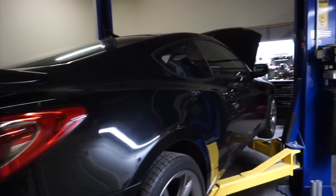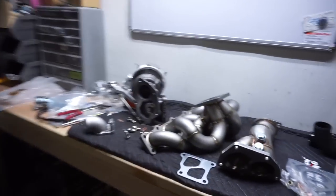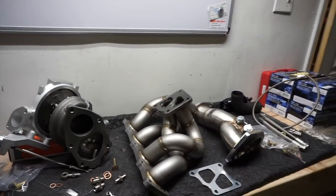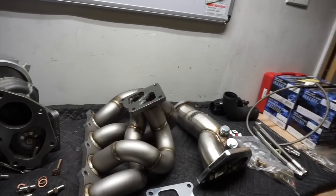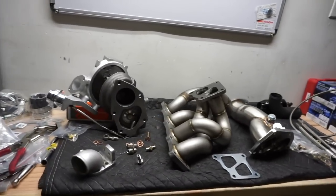This car dropped off on Saturday and basically what I'm working on is pre-assembling this turbo, just making sure I'm not missing any parts and there's no fitment issues. This is the Evo 8/9 ISR kit and he's using the 20G twin scroll.